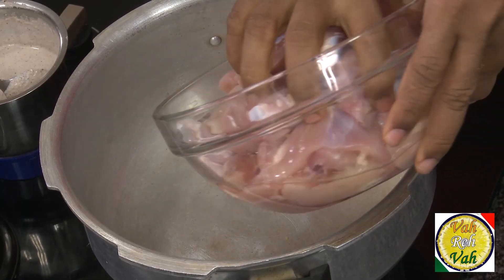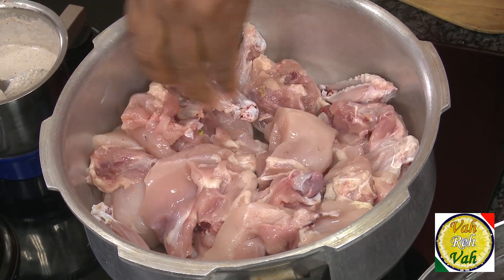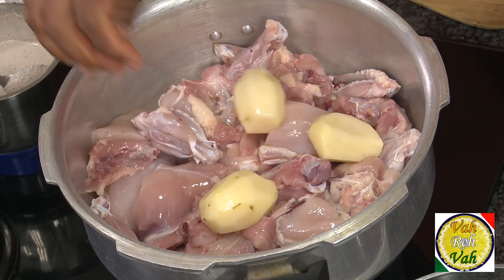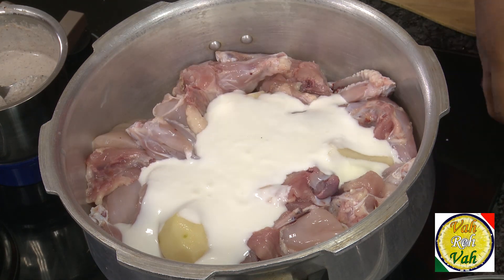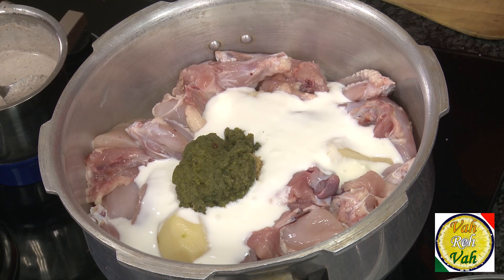For this we're going to take chicken. Take these chicken pieces — you can make them slightly bigger than this. We're going to add potatoes; I'm going to add just three potatoes. Smaller potatoes are better. Then we're going to add yogurt — that's curd — one cup of yogurt. Add ginger garlic paste and green chili paste.